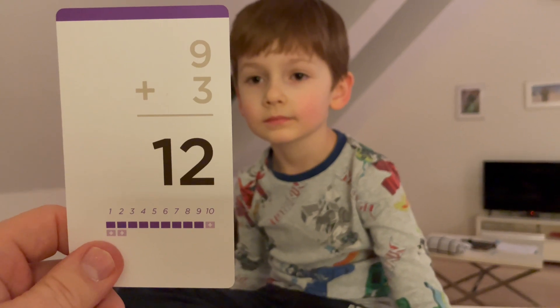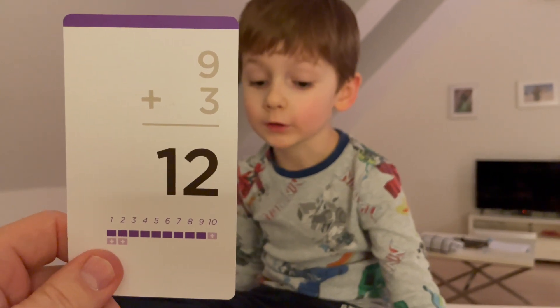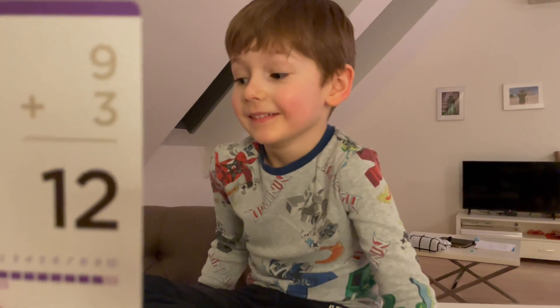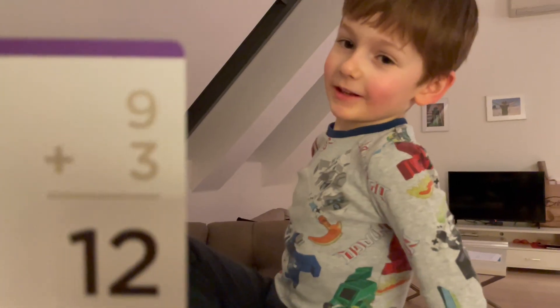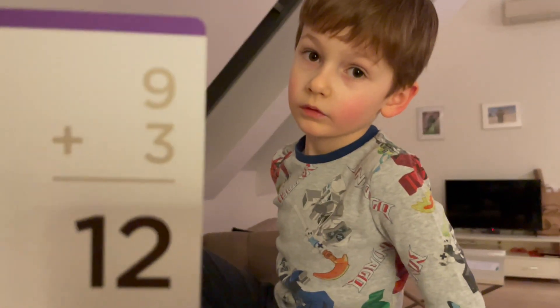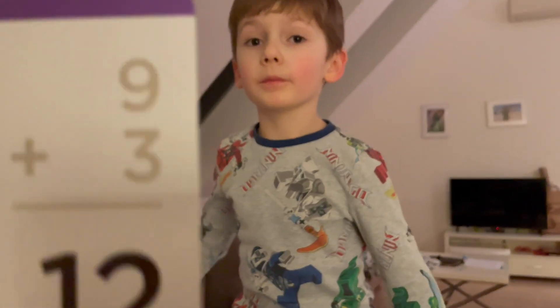Good number. Twelve. How did you know that? Because if you add two more with ten, it's twelve. Things are so much better when you put your heads together.